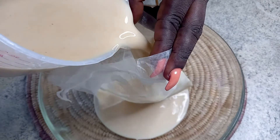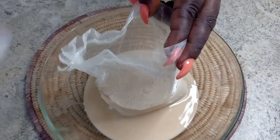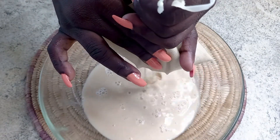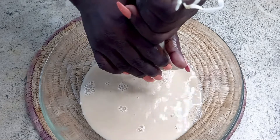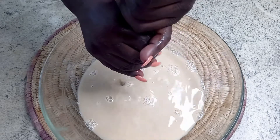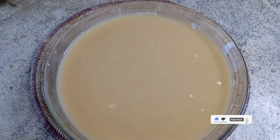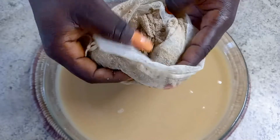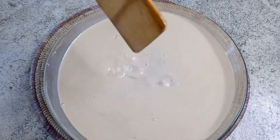I'm using my nut milk bag or cheesecloth for the final strain. Just look at the chaff we've gotten from our millet solution — now we are ready.